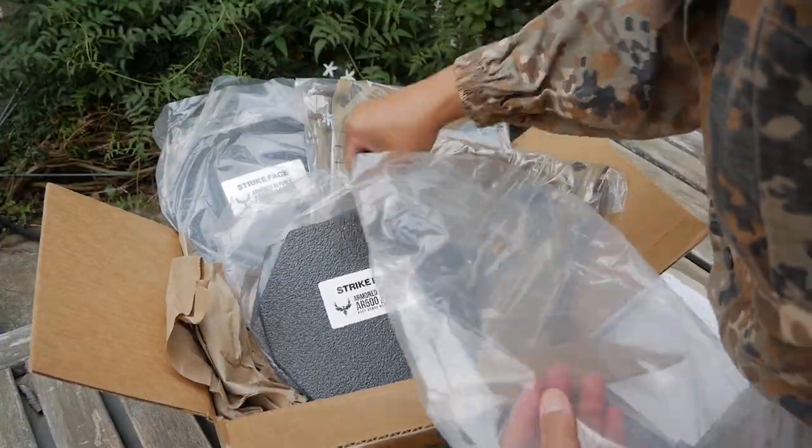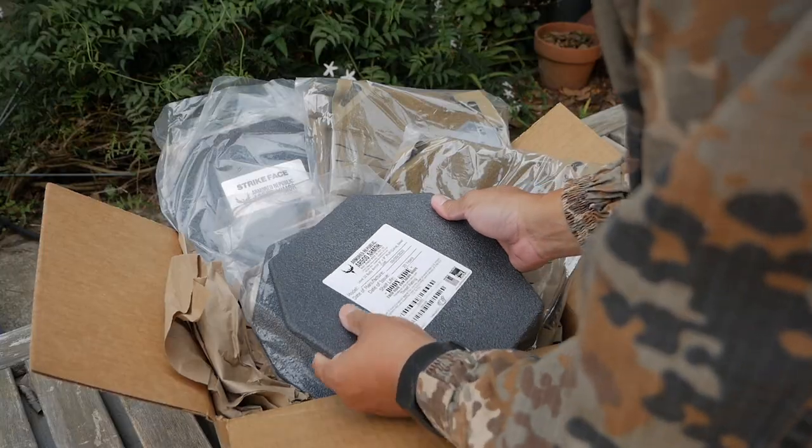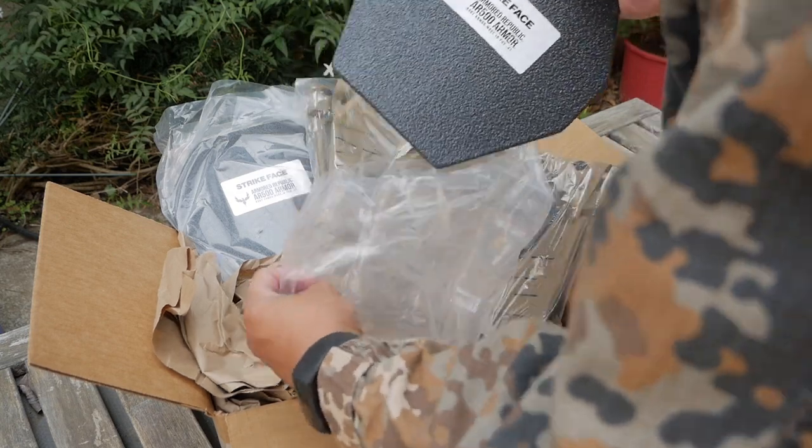Shelf life: 20 years. So 20 years from now I'm going to have to replace this because it's expired, I guess.